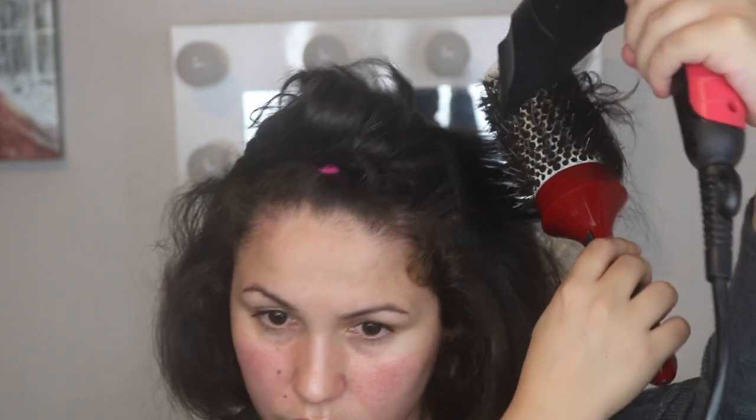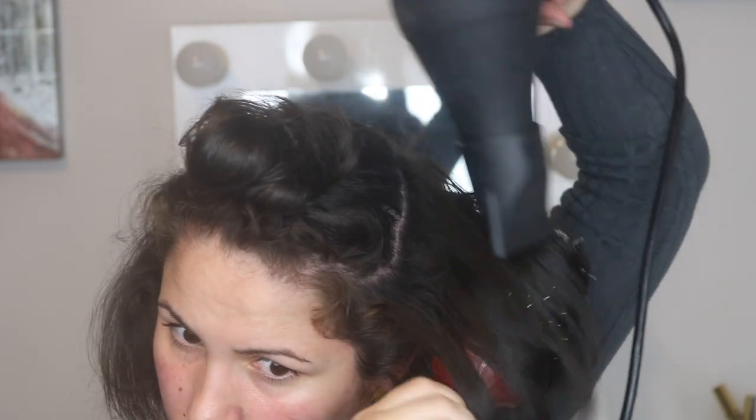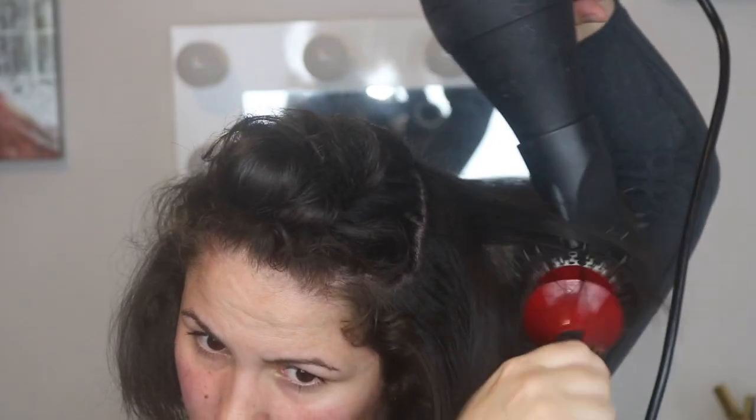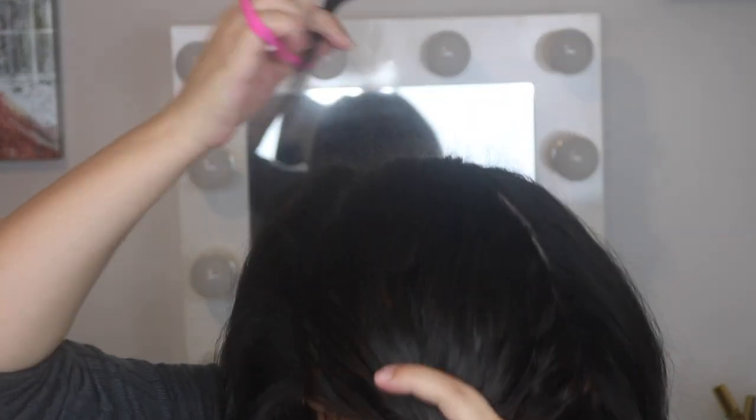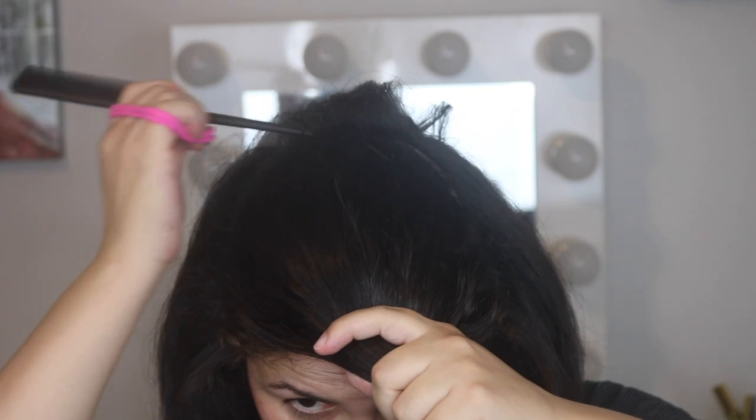If you look closely, the brush goes on top of my hair first and then beneath. On top I grab it and dry the roots a little bit, then I go beneath and pull the hair towards the sides, continuing to blow dry. I alternate above and beneath the hair — however it's more comfortable for you. This way the blowout is very seamless and flawless, with no hairs sticking up out of the roots.